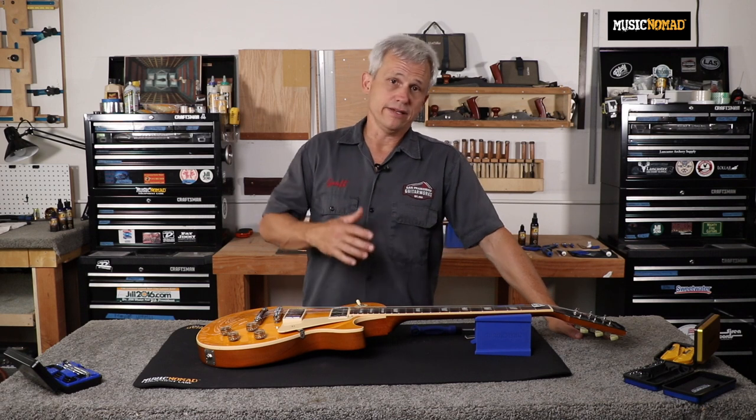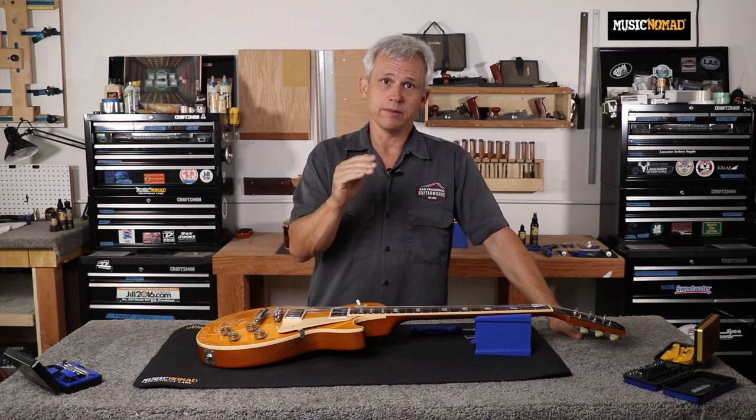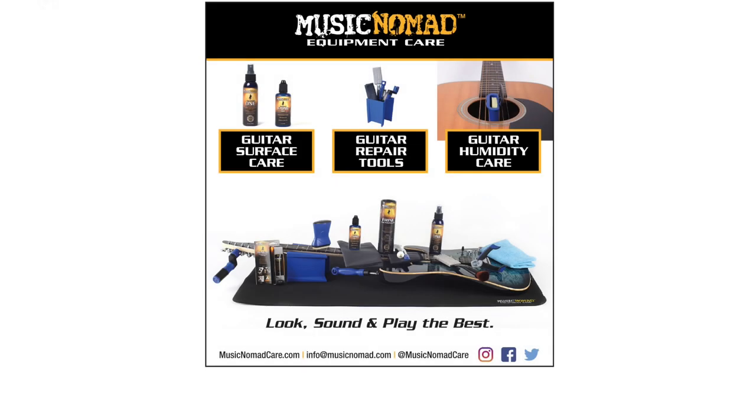If after adjusting your truss rod you find you haven't gone far enough or went a little too far, just follow the steps going a little bit at a time until you zero in on that perfect relief setting. To perform your own setup, check out all Music Nomad's Keep It Simple setup gauges and tools. A properly set up guitar takes your playing and sound to a whole new level — that's Music Nomad quality, raising the bar in equipment care.